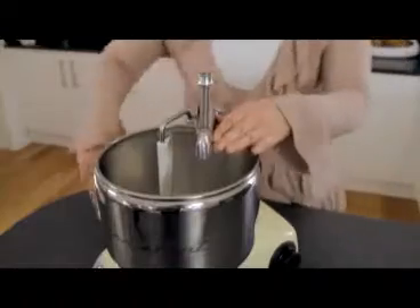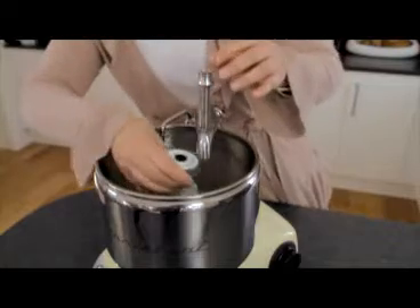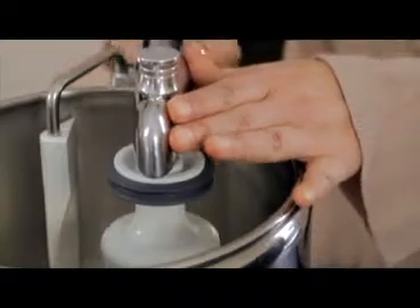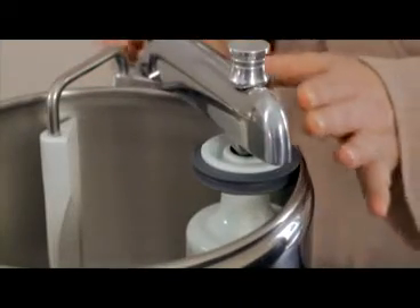Pull up the pin, place the dough mixer in the attachment point, and push the pin down in order to lock the dough mixer to the arm. The arm can be locked in the desired position.